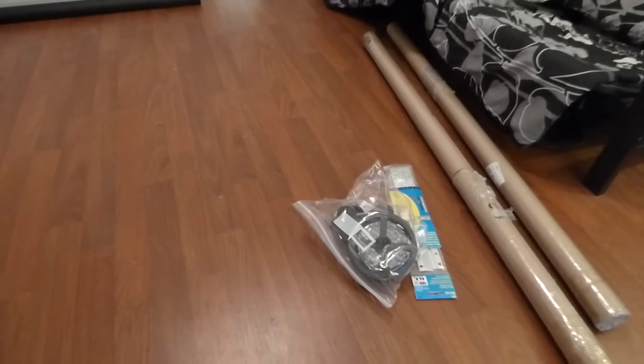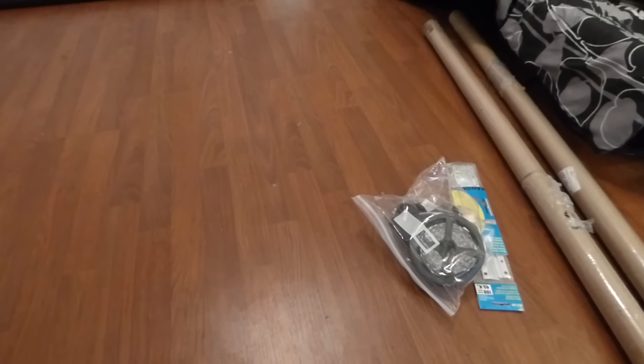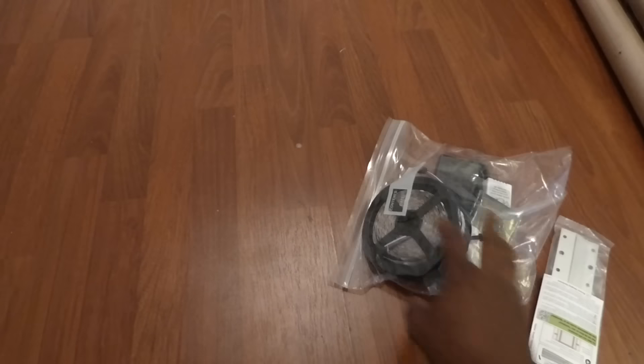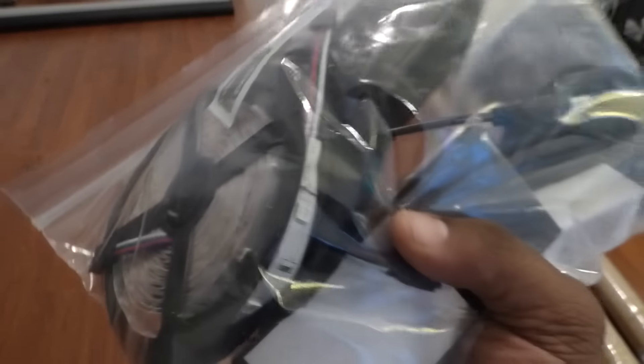A lot of people are asking: how are you guys going to fit the lights and the mounting brackets? The mounting brackets and the lights are coming with the kit as with the first screens. We're going to put a padded bag that's going to be very well taped to the side of the container — that way you get your free lights and your mounting brackets to hang your screen.